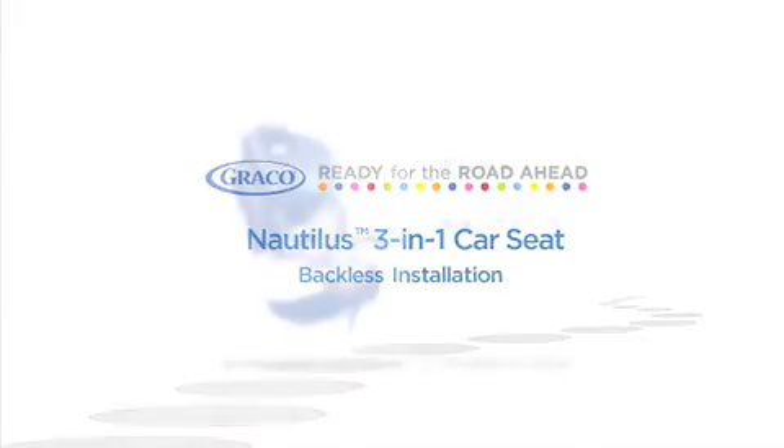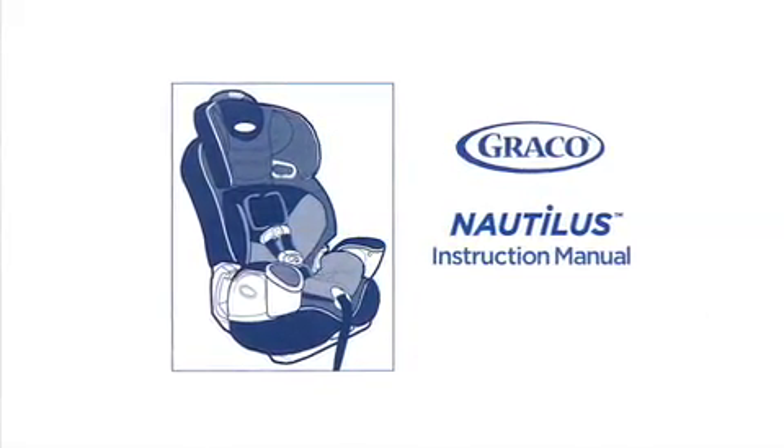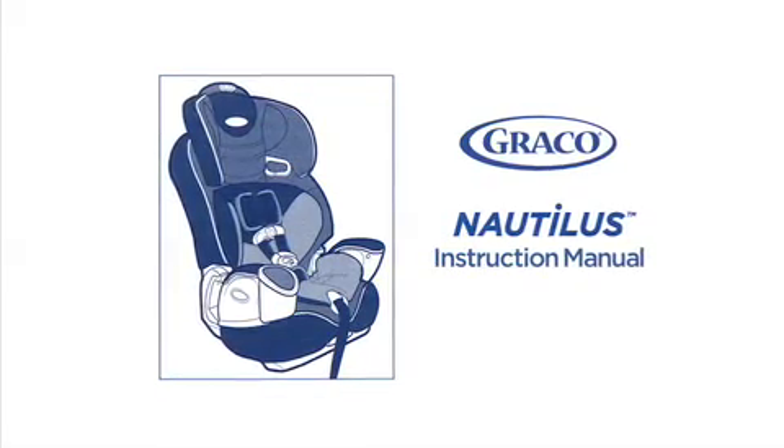This video covers some of the basic steps on how to install a Nautilus 3-in-1 car seat without a back. Before installing your car seat, please always refer to your car seat manual and your vehicle manual for complete instructions and information.